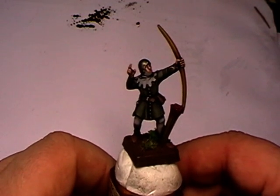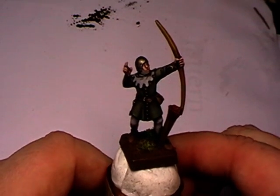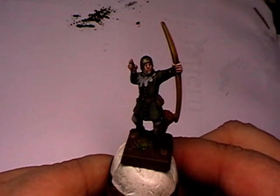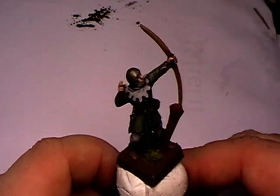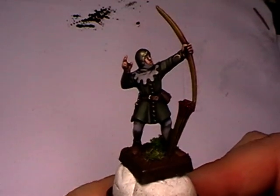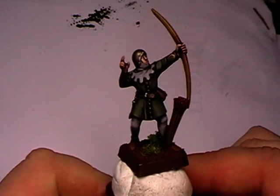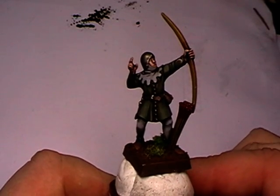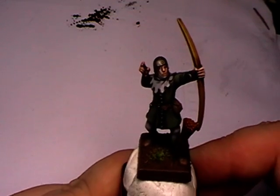This DVD contains a whole tutorial to paint this archer, and it is specially designed for all beginners. In this DVD I show you how to paint with acrylic colors, how to make shadows on the miniature, how to highlight, how to dry brush, paint skin tone, and painting eyes.